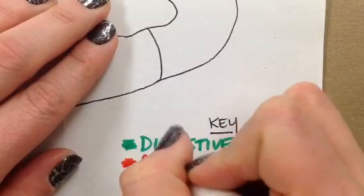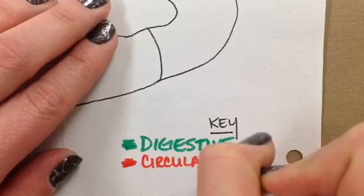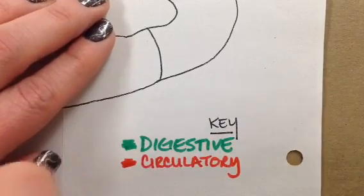Now I know that everything on my drawing that is part of the circulatory system is in red.